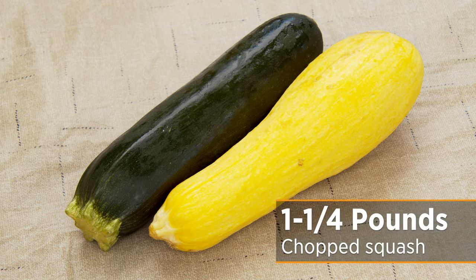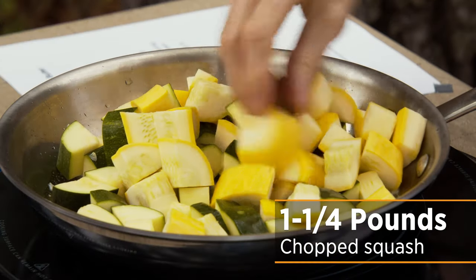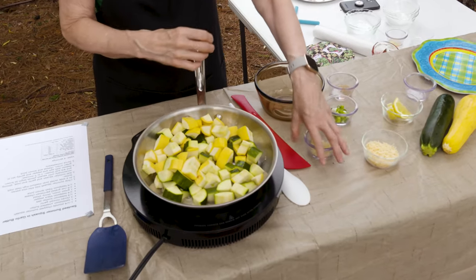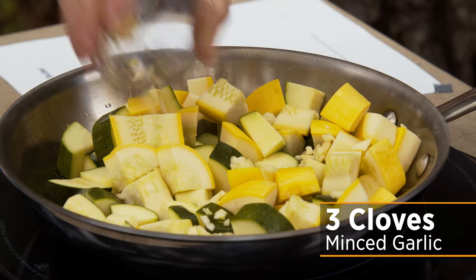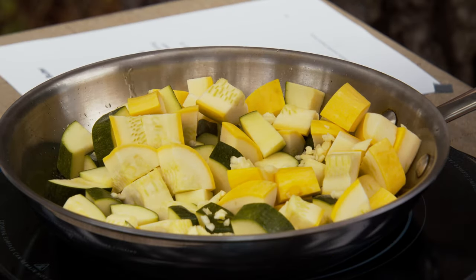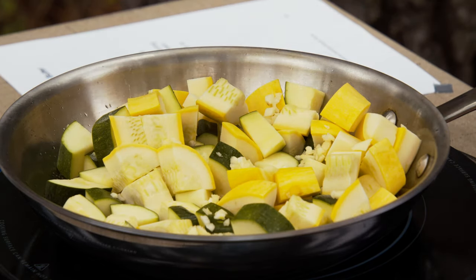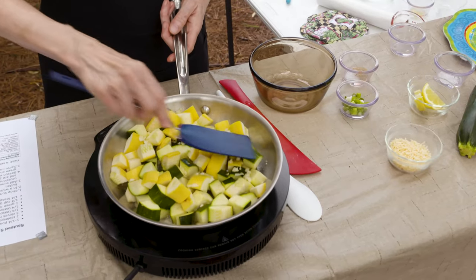I've cut the summer squash — I've got two varieties here. We're going to put this in and let it start to cook down. I left my pieces a little bit bigger because my experience is if I'm going to cook something like summer squash and leave it for any time at all, if it's in tiny pieces it tends to get overcooked fairly quickly. So I left it in fairly large pieces, but I want it to brown on the outside somewhat, so we're going to stir it every once in a while.